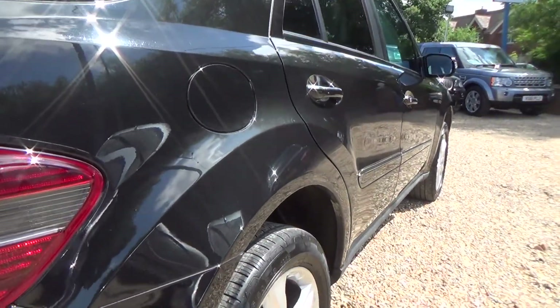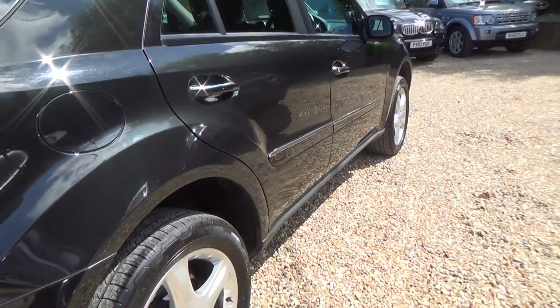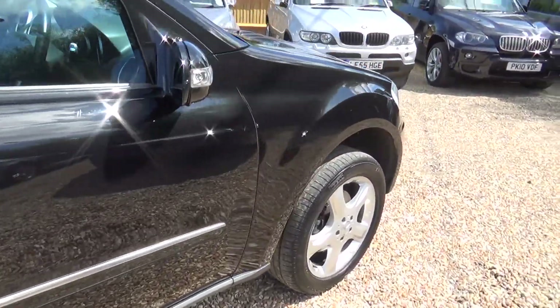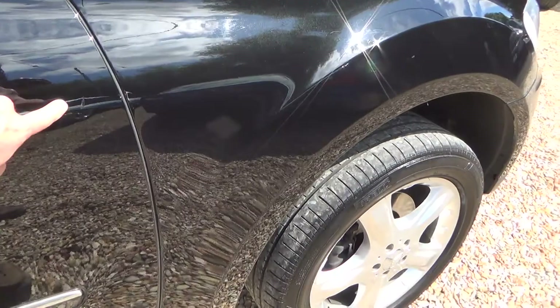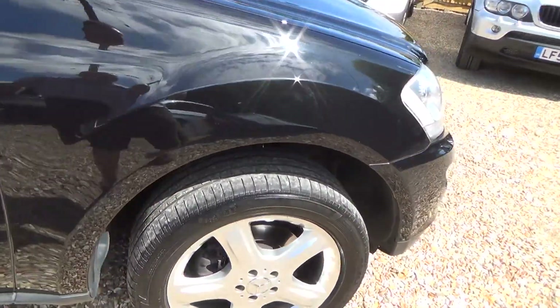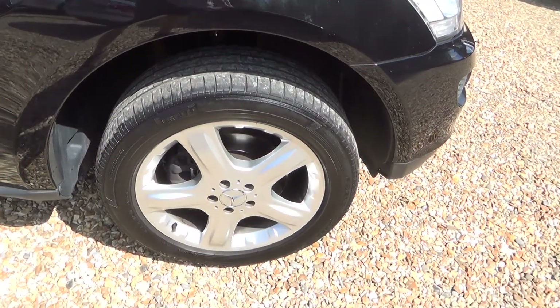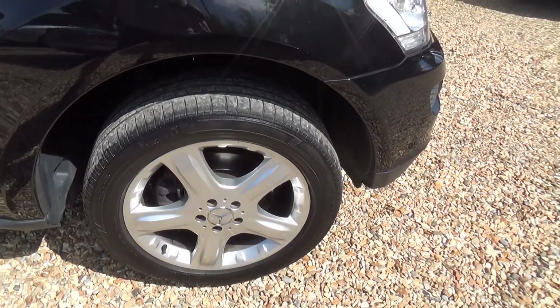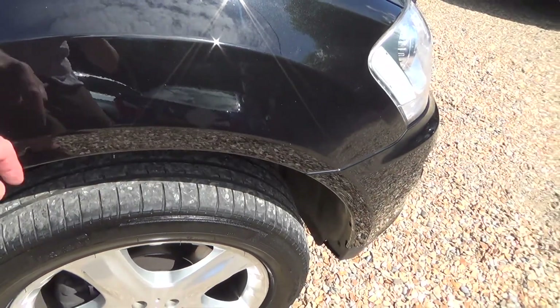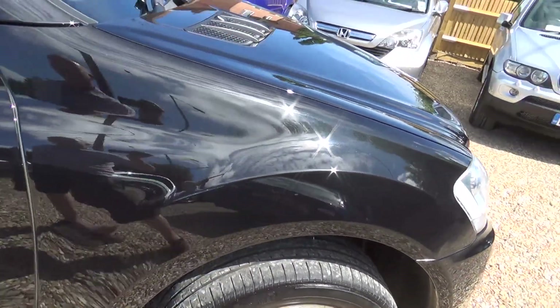Around to the driver's side rear wheel — nothing to report there either. A quick look down the driver's side, again checking for car park marks, and nothing to report at all. There's a small mark on the front of the door that will just polish out. The driver's side front wheel is free from scuffs or scrapes, and it looks like there's a stone chip on the front wing that has already been touched up.